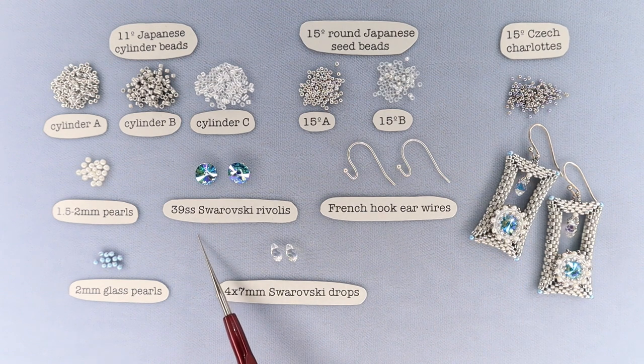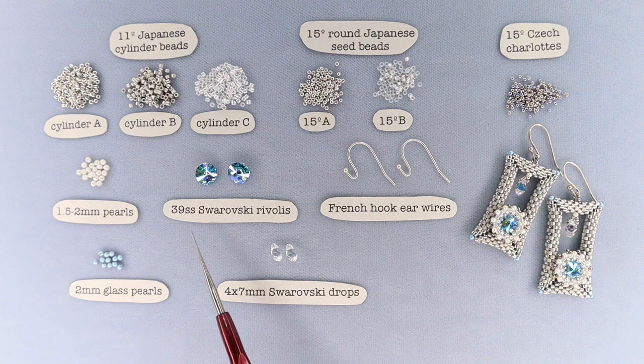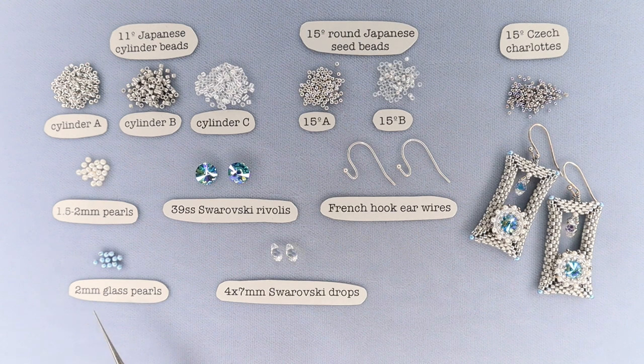You will also need 39SS Swarovski rivolis — two of them, in the 8 millimeter size. You'll need French hook ear wires, or whatever earring finding you prefer. Also 2 millimeter glass pearls — I have the Swarovski ones but Czech glass works too. And 4 by 7 millimeter drops; I'm using Swarovski article 6007, but a Czech drop or any drop is fine. You need one per earring. So those are all the bits and pieces — let's get going.